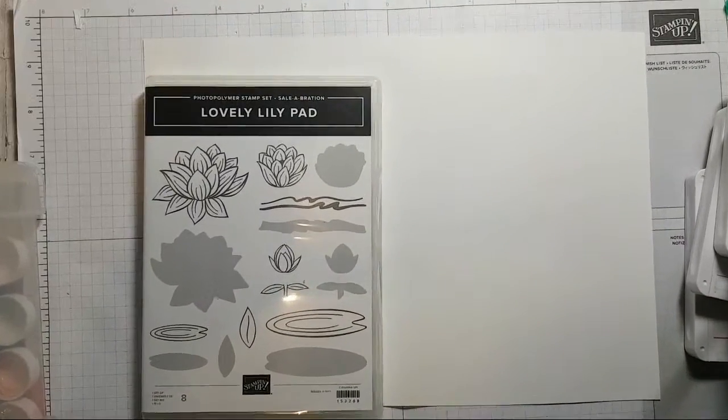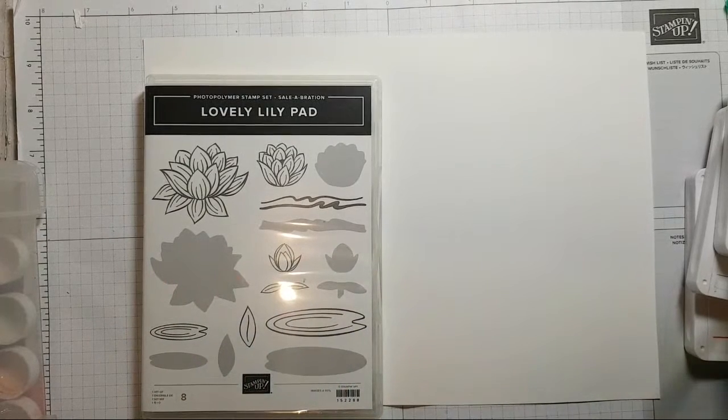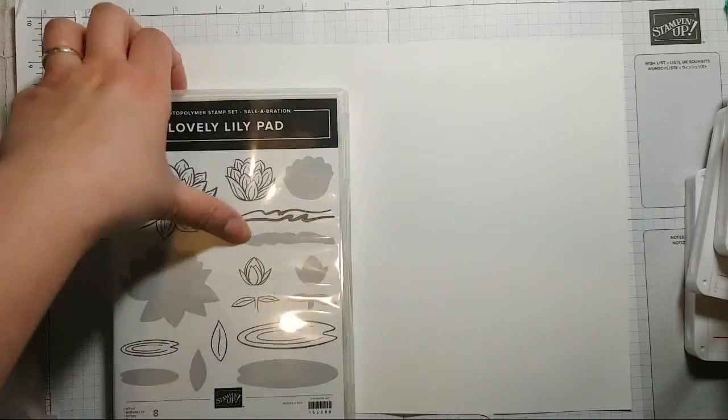Good evening and welcome, it's Ruth here at Artful Stampin. Good evening, good morning, good afternoon wherever you are in the world and whenever you're watching this — thank you for watching this replay of a live video.